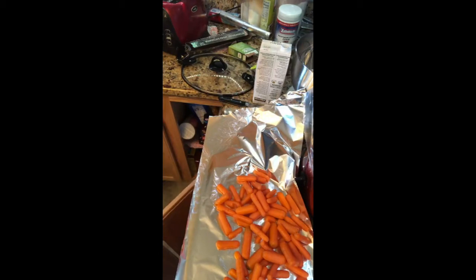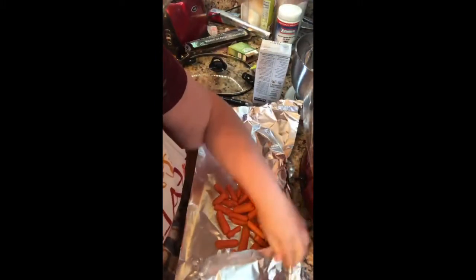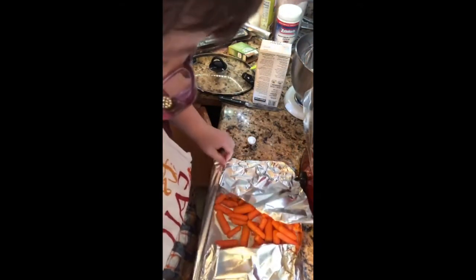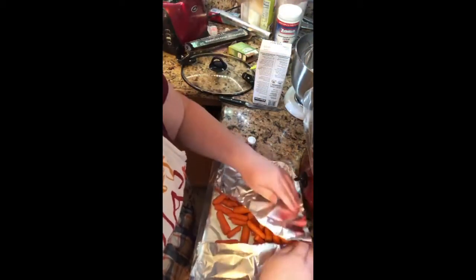I'm looking for my honey — there it is. I'm going to make this tin foil into a packet and seal the ends first. Then I'm going to add butter — three tablespoons of butter cut up into my packet.